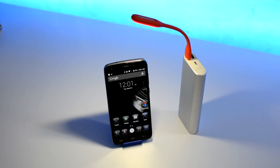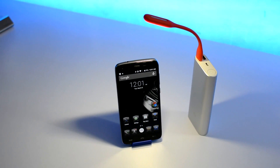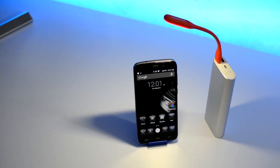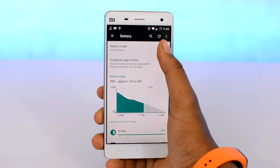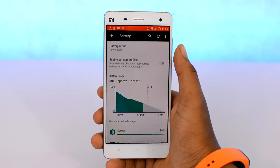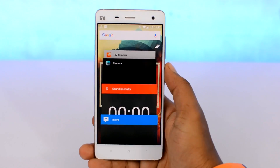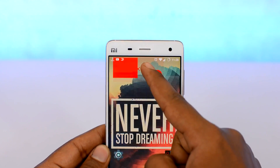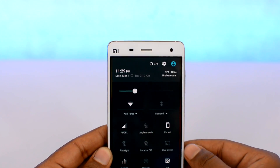Before starting, I would like to tell you that this video is done in two parts. The second half of the video is done by my friend HK, who is the Android guy, and he is going to tell you about some quick tips to improve upon the battery life. So make sure to watch the full video. This is your host Samir, and let's get started.